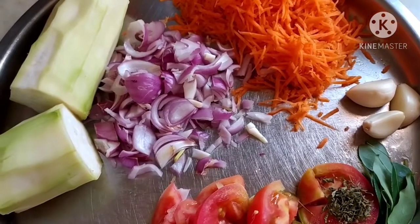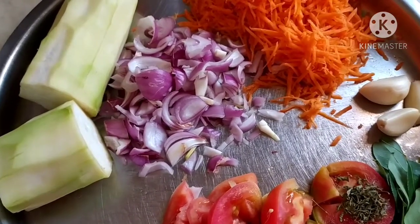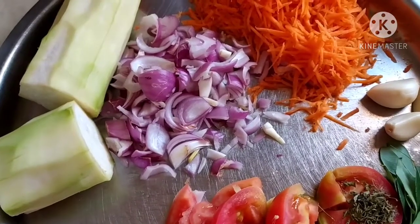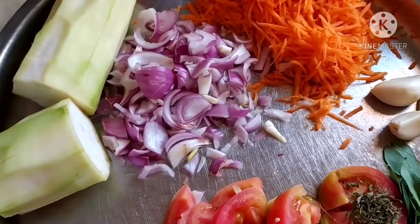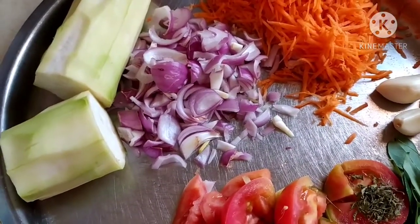Friends, I will be taking salt, oil, water, and the spices at the time of making the recipe. I will mention the masalas I have taken for the recipe in the description box. So let's continue with the recipe.